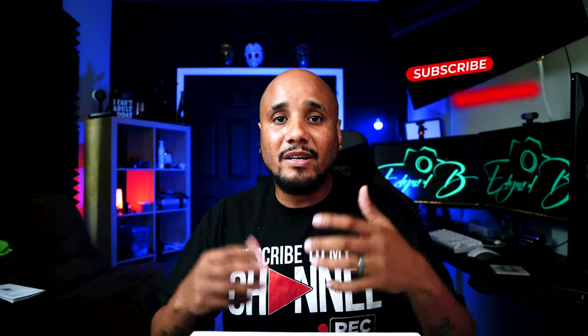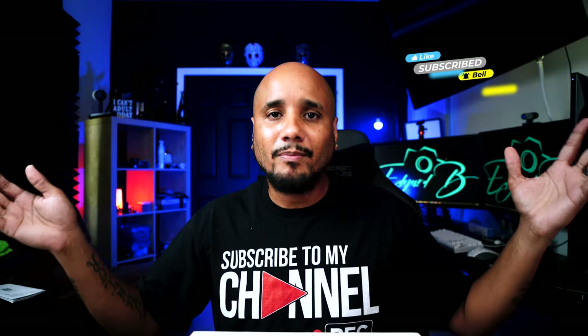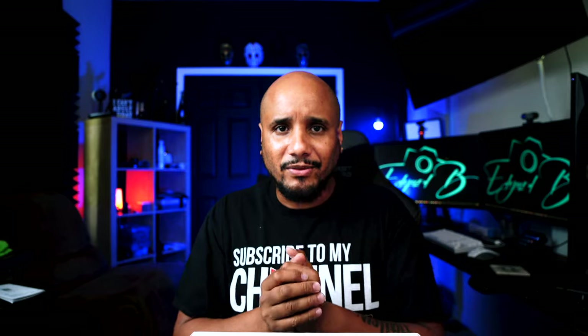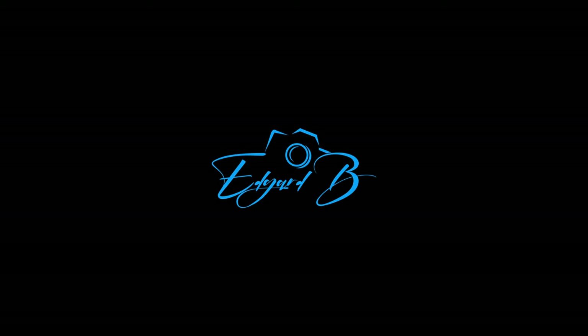If you liked this video, click the like button so it can help me with my YouTube algorithm and I can help as many viewers as I can with reviews, unboxings, et cetera. Thank you. Subscribe. Catch you on the next one — and good luck. Follow my Instagram, if you could send me a message on Instagram. I'll see you in the next one.